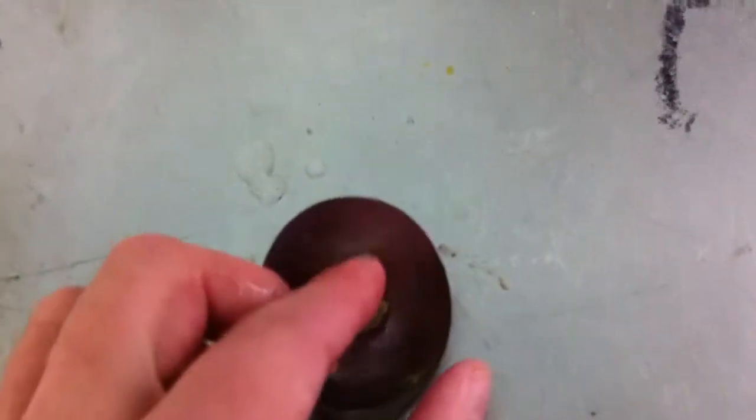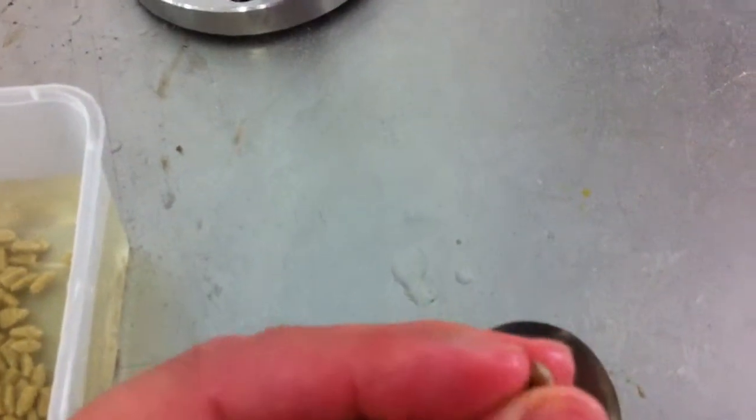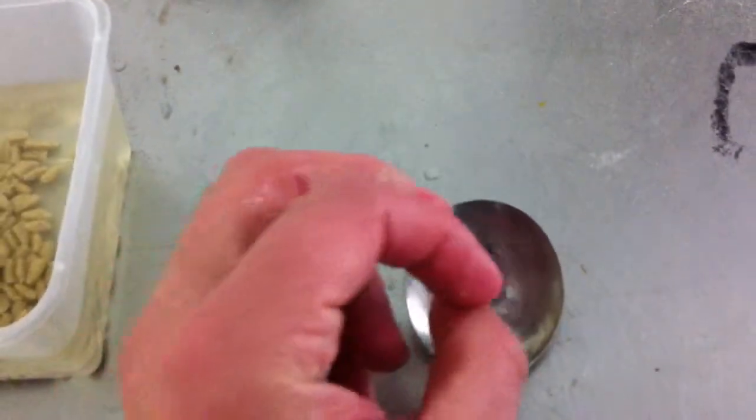Just to give you a better idea, I'll bend this one for you. There we go — bend it in two, and unbend it. No cracks. It's just like a little piece of rubber.